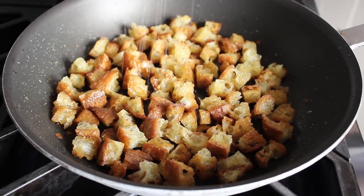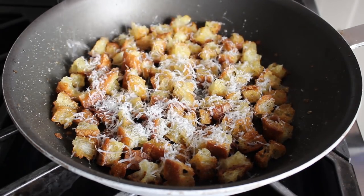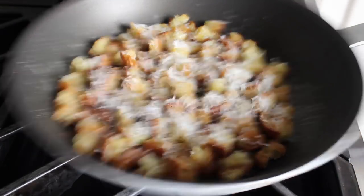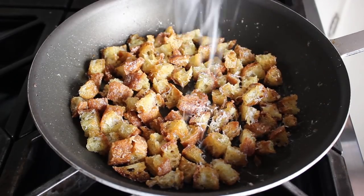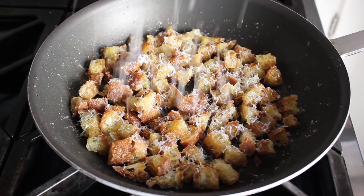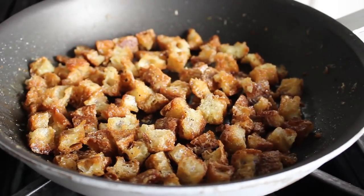We're going to toast that over medium heat until golden brown, at which point, if you want — and I always do — I like to grate over a little bit of parmesan and give that a toss, and let that toast on for another minute before repeating that process maybe one or two more times. The parmesan step is optional, but besides adding extra flavor, it's also going to provide a little bit of additional crunchiness. Once our bread cubes have been toasted successfully and they look something like this, we'll turn off the heat and reserve those until our soup is done.